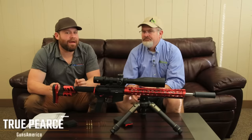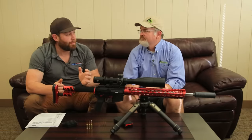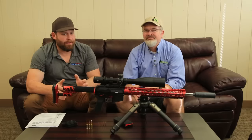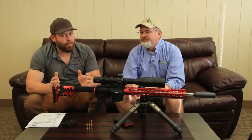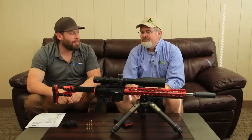Welcome to Guns America. Today I'm with Tom Hines from Odinworks and we have the inside scoop on the brand new Hornady cartridge that just came out. I've been on the phone with Hornady, Tom's been working with Hornady, and we're going to tell you pretty much everything you need to know about this new cartridge.